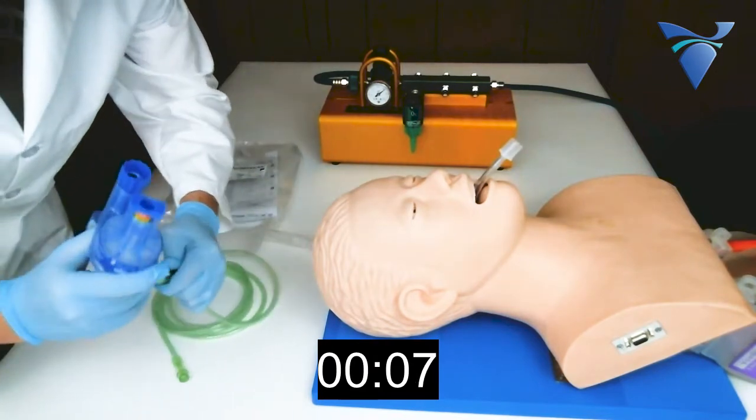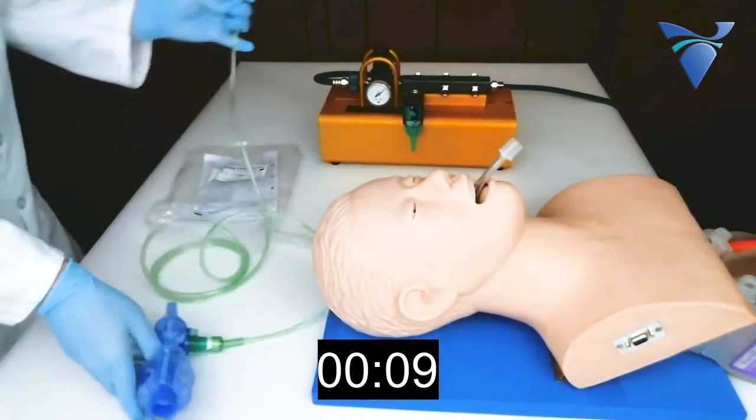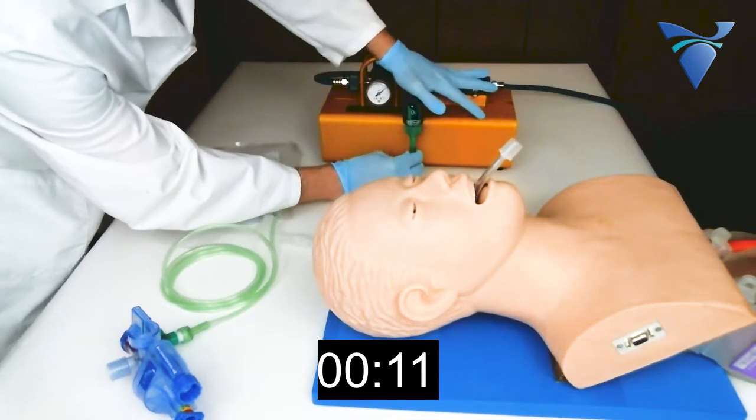The oxygen tubing is then connected to the GoToVent and oxygen source, and the flow is initiated on the flow meter.